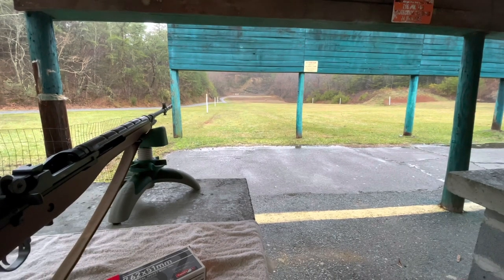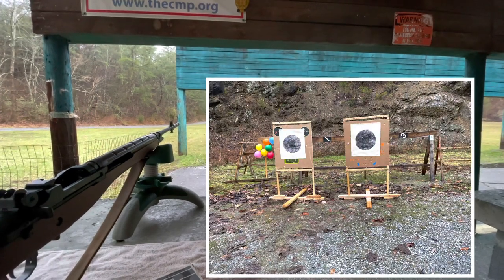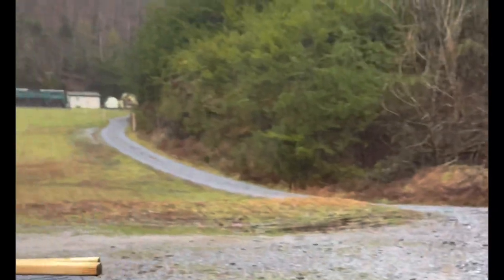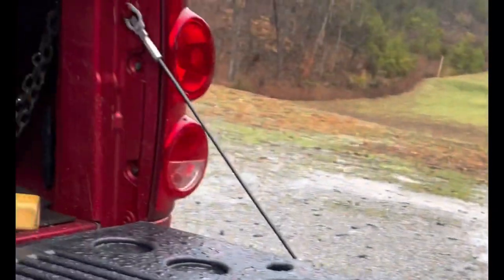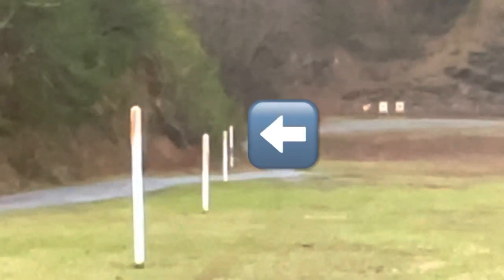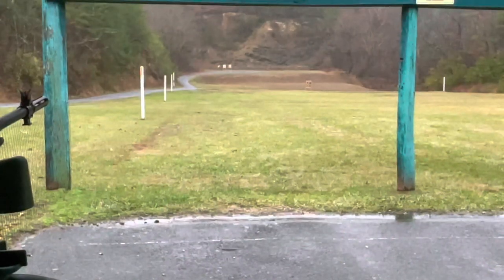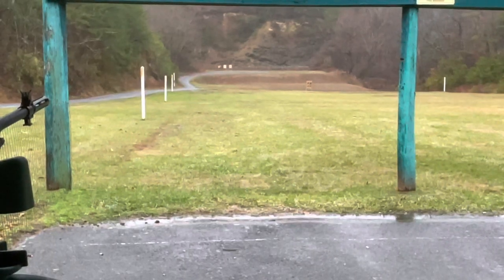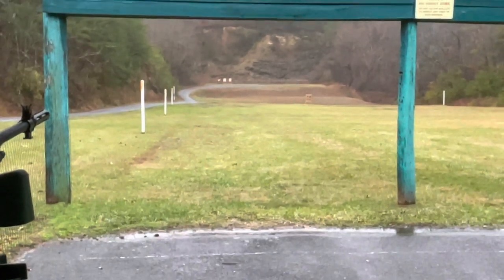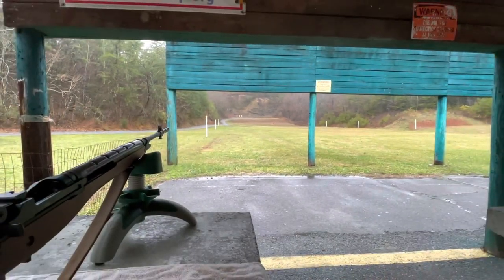Today I'm shooting some standard 150-grain full metal jacket rounds. I have three targets set up at my facility — 150 yards is the maximum distance we can go. The white marker on the boundary on the left is 100 yards, and it's about another 50 up to the top of the hill, so that's as far as we can go here.